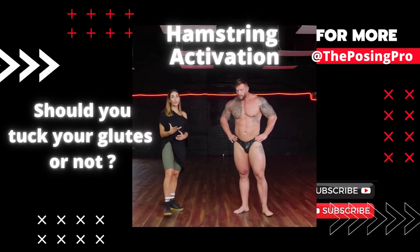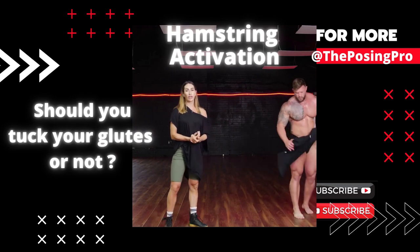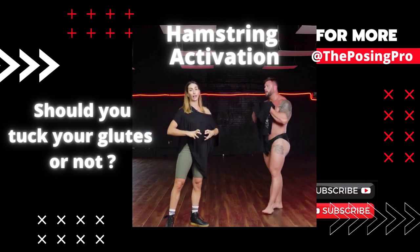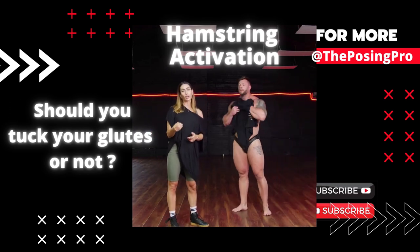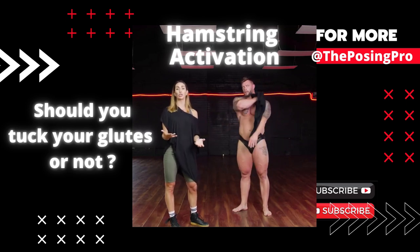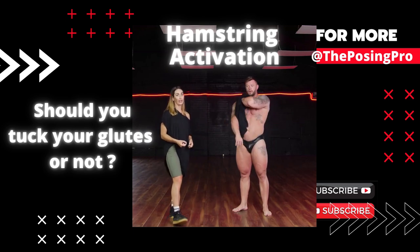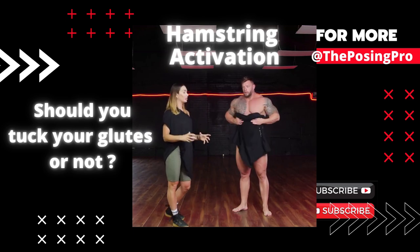With the rear pose, a lot of the time we'll see athletes tucking their pelvis under. Now it's great for that pose to show condition, which is obviously what we're being judged on, but what we don't want to lose is the thickness of the hamstrings and the shape of the glutes as well.